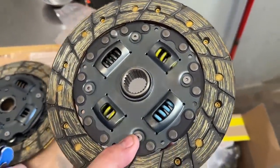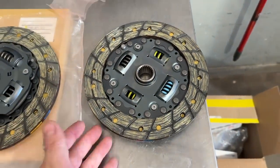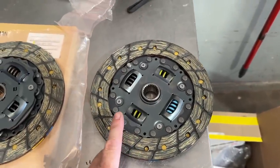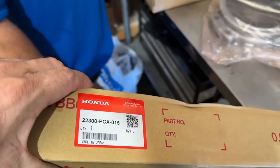Not that there's anything wrong with this — this is probably the finest clutch you can put in your S2000 if you're not requiring more power. The limitation on how much power it can hold is why we change it. If not, this is still the best clutch I think we've ever felt. So this is the pressure plate right here.